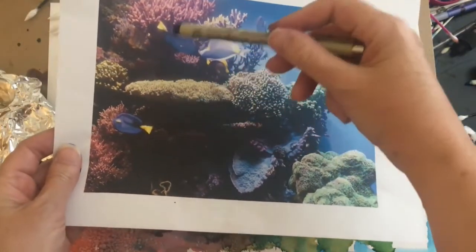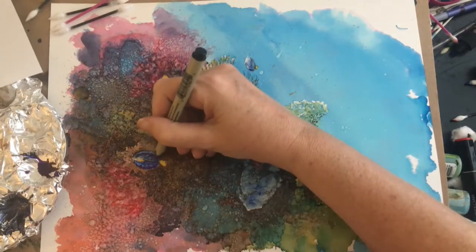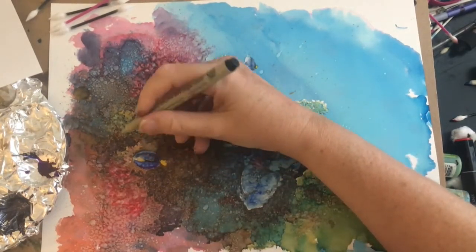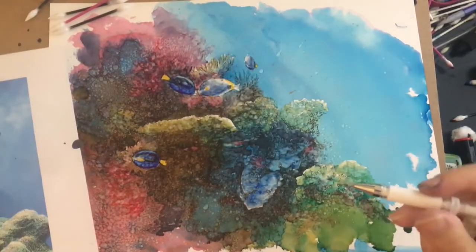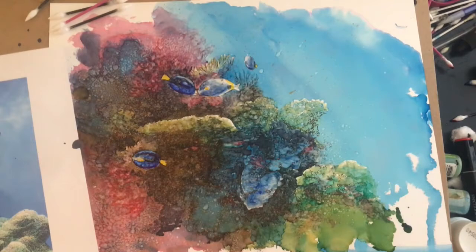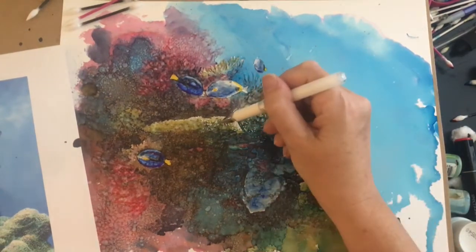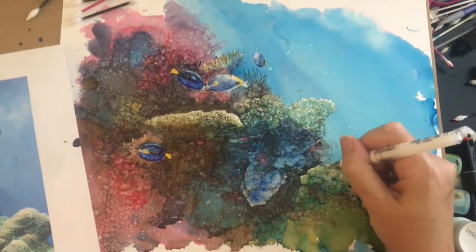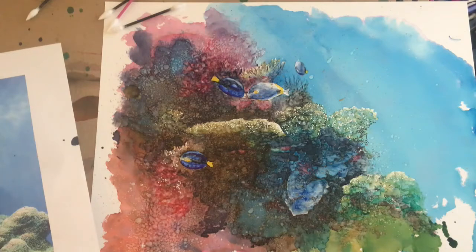Our fish have some black areas on them, so we'll use the black pen to add those in. We'll do a little bit of lightening with the white pen. Now look at adding some white to the fish.